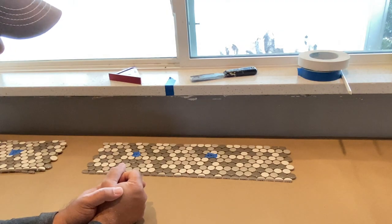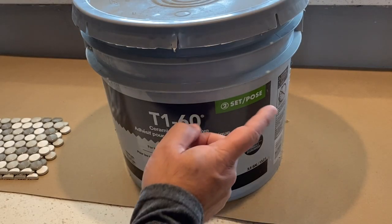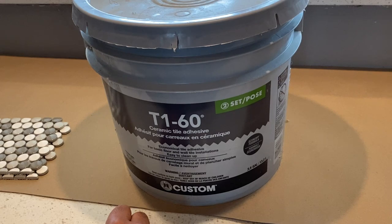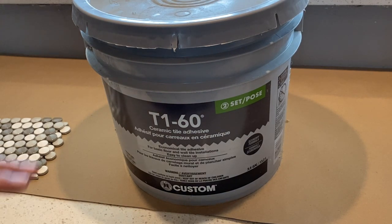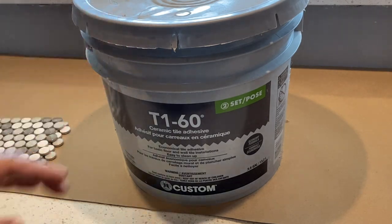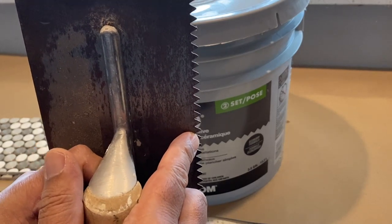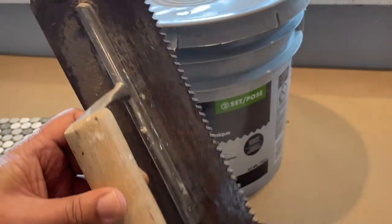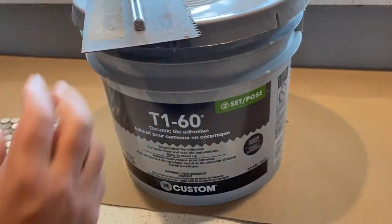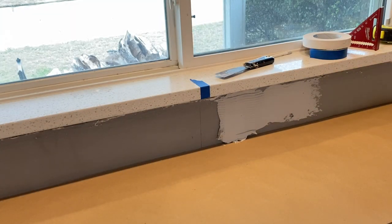I'll be using this pre-mixed T160 tile adhesive. Usually I don't use pre-mixed tile thin-set — it's a personal choice — but in this case because we're not dealing with a wet area, this will be just fine and should last a long time. Based on the tiles you're using, make sure you select the correct v-notch trowel. For penny tiles, a quarter-inch by three-sixteenth-inch v-notch trowel will work well, but read the instructions on your tiles before applying the thin-set.